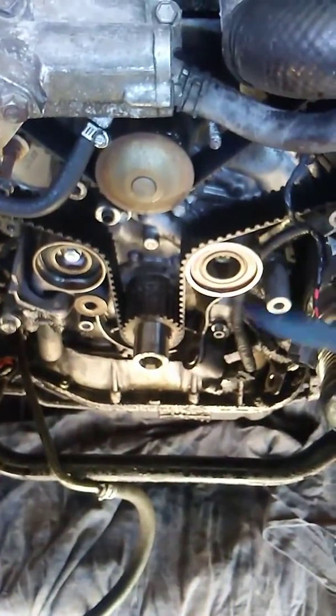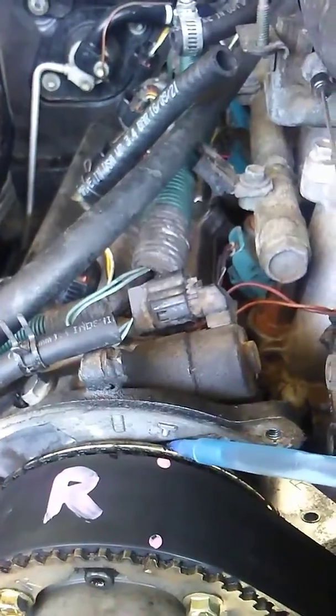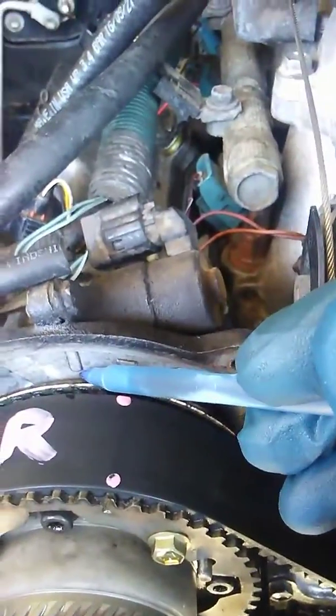Reassemble. Turn it over by hand. Take out the spark plugs — I've got all the spark plugs out. That way it doesn't build compression and you can turn the engine over. Turn it by hand a few times. Make sure nothing's bound up, and then line up this little gouge mark with the top dead center.